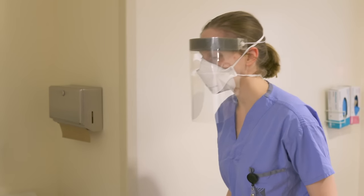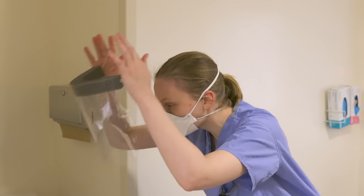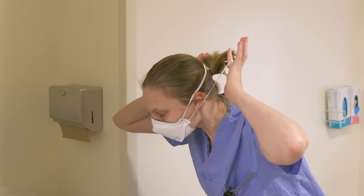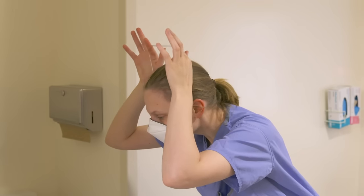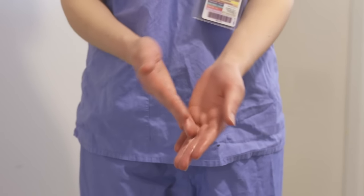Remove the face shield by leaning forward, pulling the strap forward and away from you. Place into the garbage. Remove the N95 mask without touching the exterior part of the mask. Pull it forward and away from you by starting with the bottom strap and then the top. Place it into the garbage. Perform hand hygiene again.